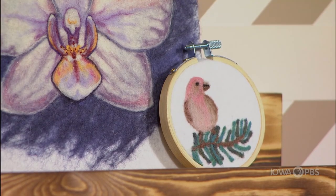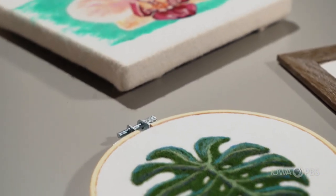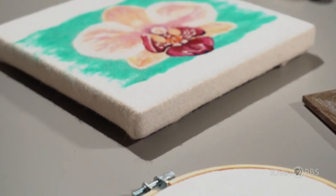My artwork has always been inspired by nature, and when I found I could use the natural material of wool to create art, it just immediately clicked.